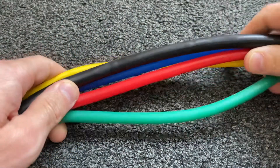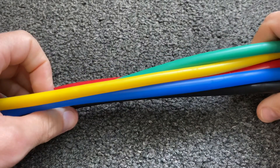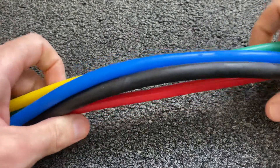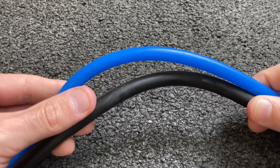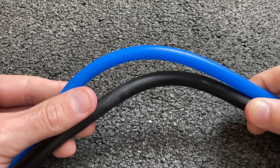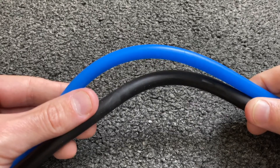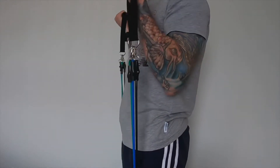I don't know who has calculated the resistance of these bands or how they've done it, or even how you're supposed to gauge the amount of resistance you're getting out of them. I'll try and explain: the black and the blue band are supposed to give a combined resistance of 60 pounds or 27 kilos.